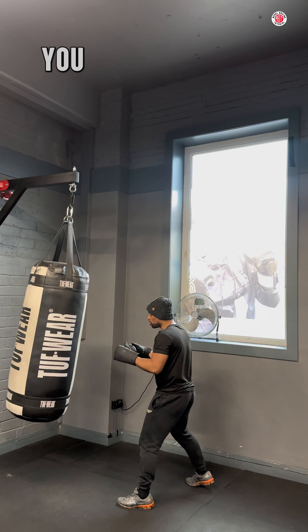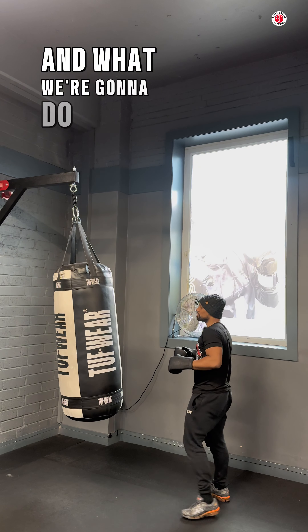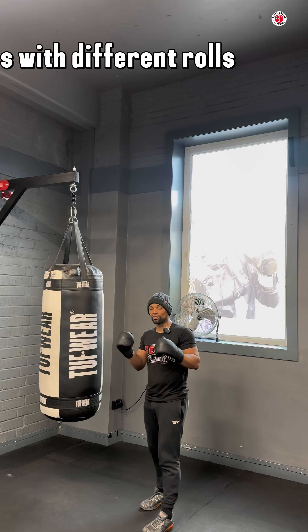Just like you can work on your footwork, you can do your head movement. It comes, I'm rolling. Now what we're going to do is we're going to have set piece combinations with different rolls.